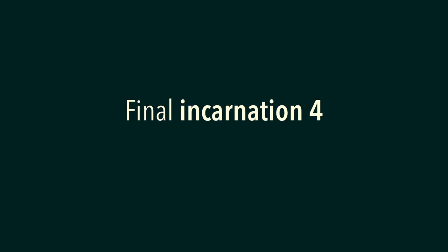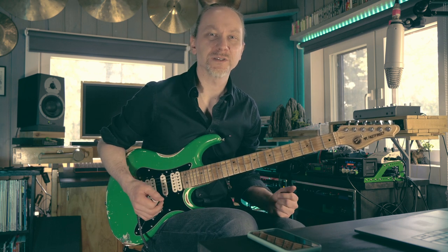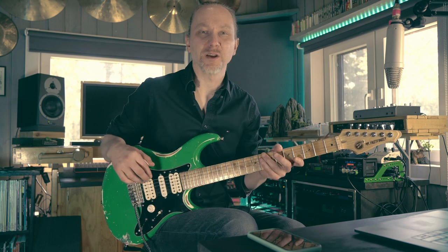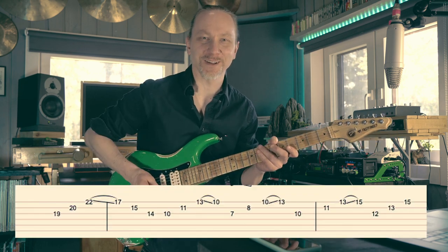The last incarnation is how I personally use this on the Great Blue Waves song on Mr. Fastfingers Spirit Rising album.